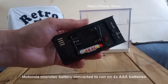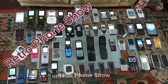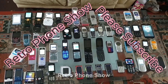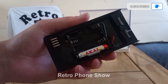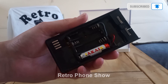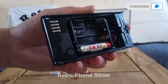Here we have a Motorola MicroTAC battery converted to run on four AAA batteries. Yes!